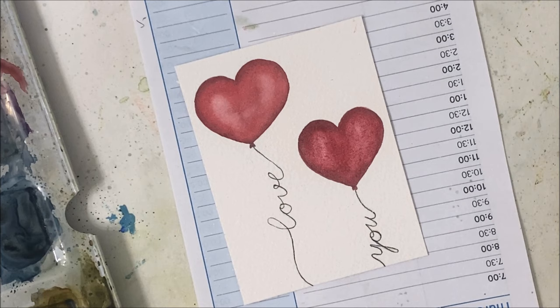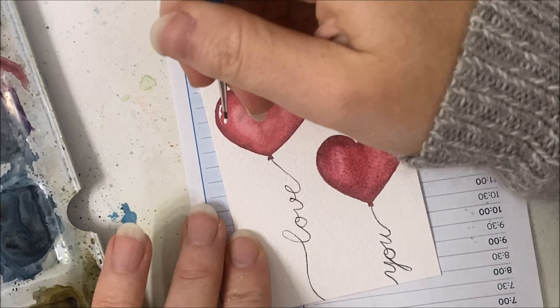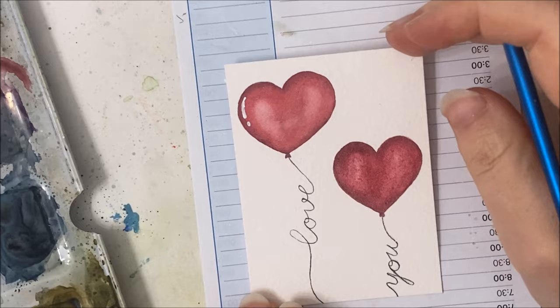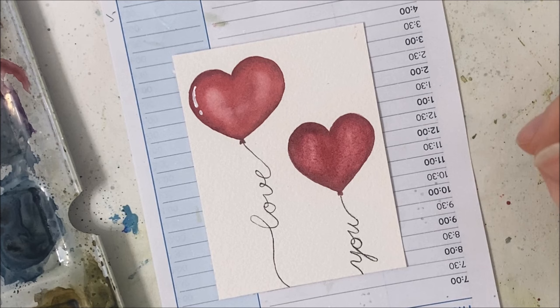Okay, I'm grabbing my white acrylic paint for this last part and just adding a little reflective detail — it'll just run along the left side of the balloon, almost like a little exclamation point to make it look cartoony. I need to do the same thing on the second heart but it's not dry yet, so I'll wait until it dries and add it — but you don't need to see that. I hope you guys enjoyed this tutorial, let me know what you think in the comments, don't forget to hit like and subscribe, and I will see you in the next one.